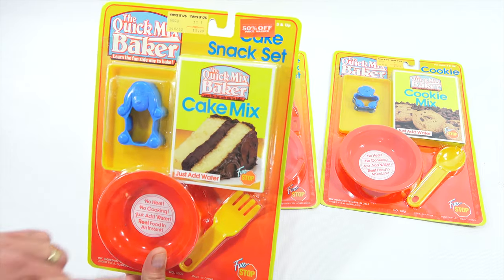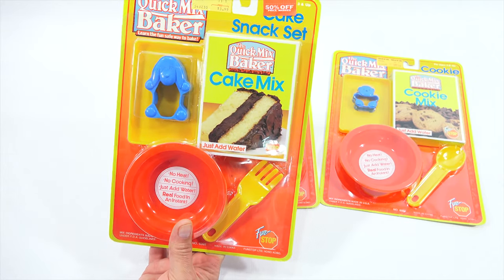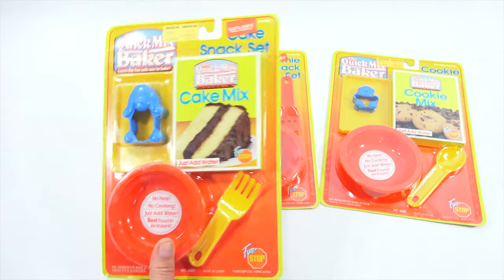Now you just add water, so these aren't actually going in any kind of oven or anything like that. No heat, no cooking — just add water, real food, in an instant. What do you think about that?